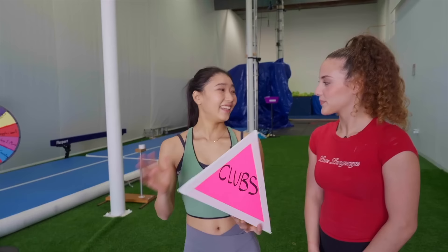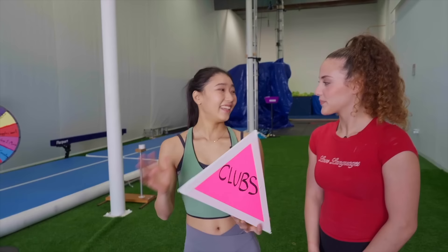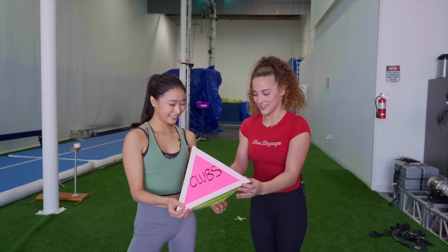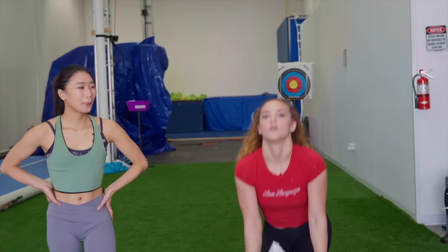I have this die right here and each side has a prop I use for rhythmic gymnastics. So whatever it lands on, we're gonna try. I'm not gonna lie, I really hope I don't get clubs first. Should I just go for it? Yeah, let's just go.